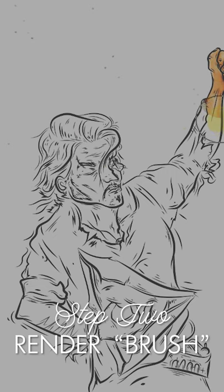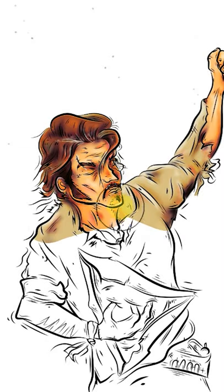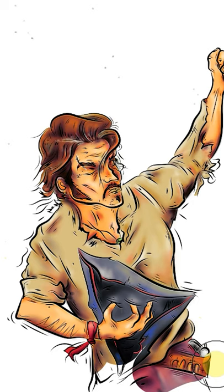Step 2: color your drawing in with the rendering brush. This is a custom brush that you need to pay for, but only a selected few know where to find it. So my recommendation is: keep asking your favorite digital artist what brushes they are using. Eventually they will give in to your constant pestering and email it to you, which will make all the difference in your art, believe me.